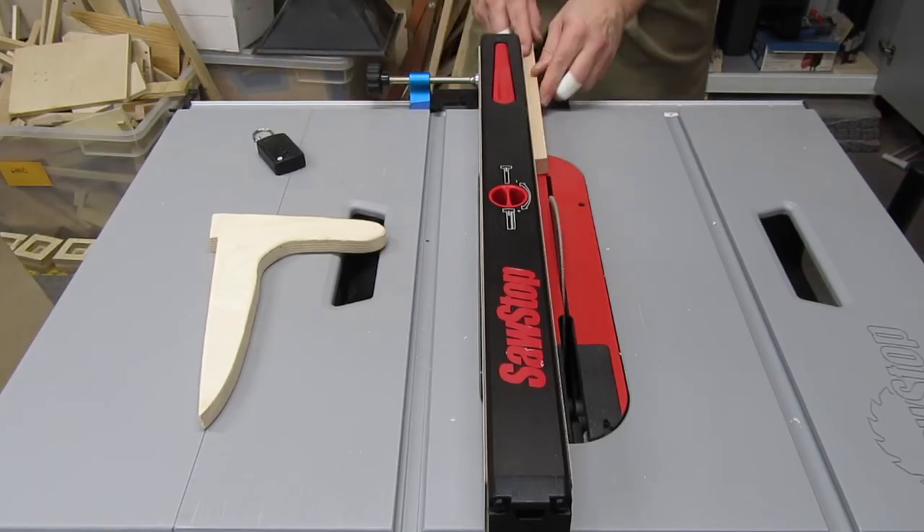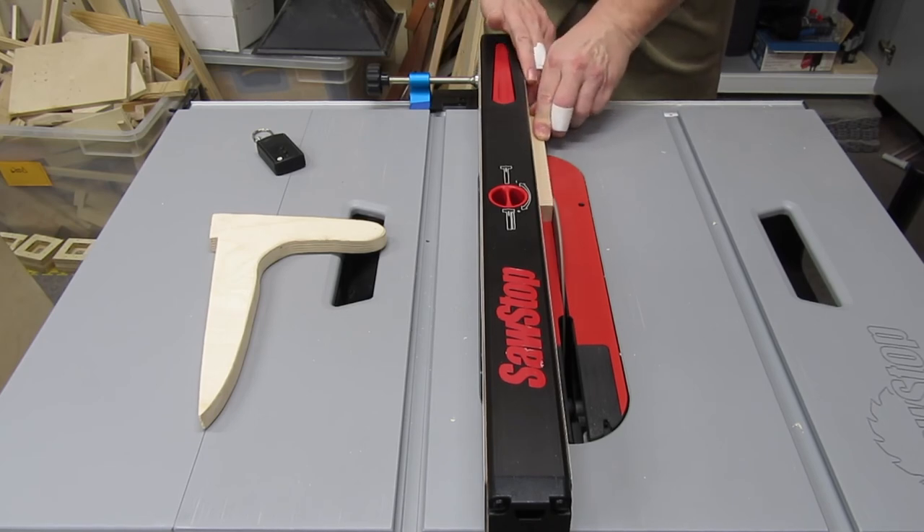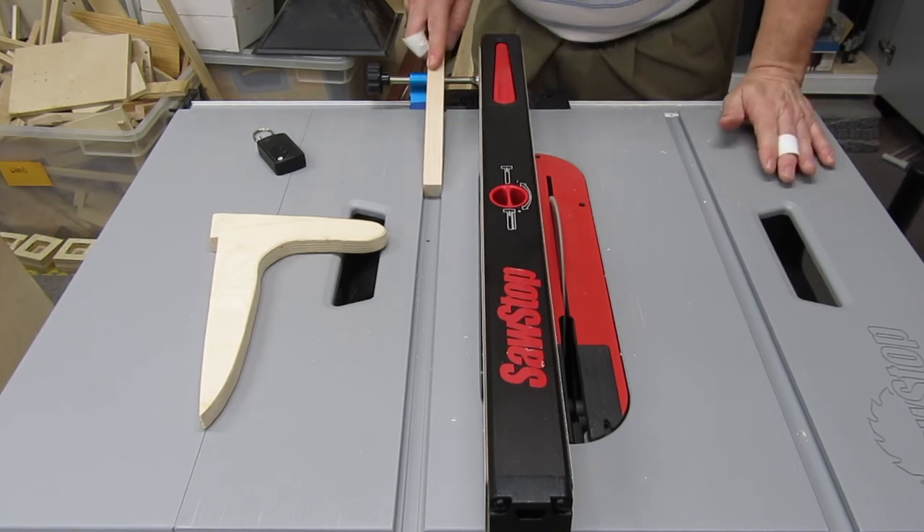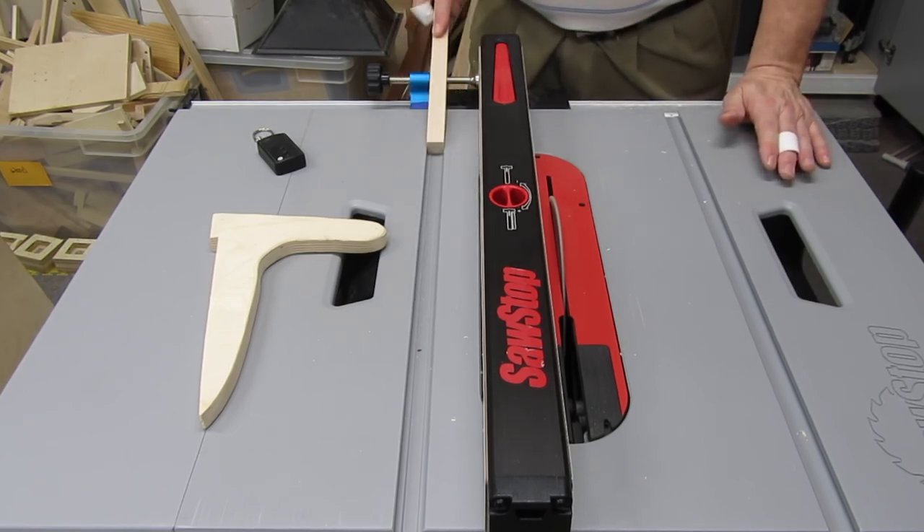And obviously, this may work on other table saws, depending on their fence tracks. It's called a micro adjuster for router table fence, sold by Rockler. Check out the link in the description, or build your own. Thanks for watching.